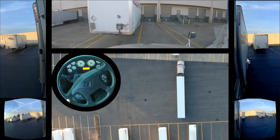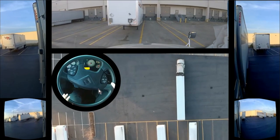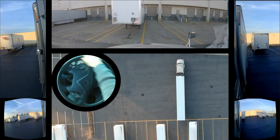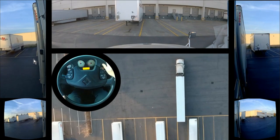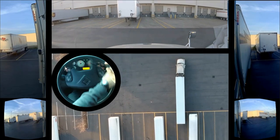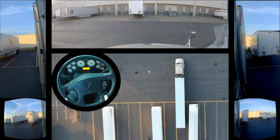I'm gonna crank it to the left and start reversing. All I have to do is just balance it. As you can see, I'm pointing towards this line over here on the left. This is all about mirrors — if you're not paying attention to your mirrors, it's not going to work out. Now I need to bring the front of the trailer over here a little bit to the left, straighten her up. It's all a balancing act, it really is.